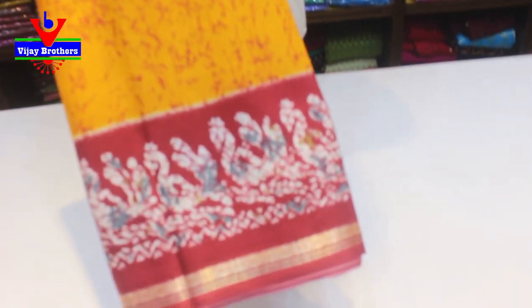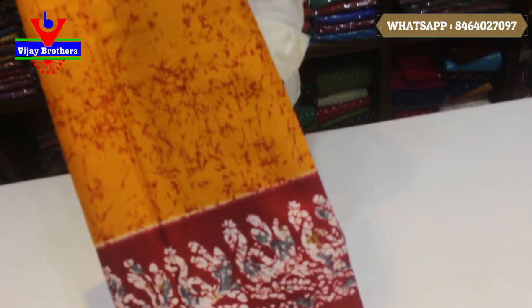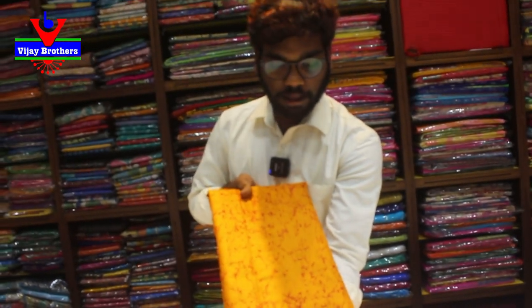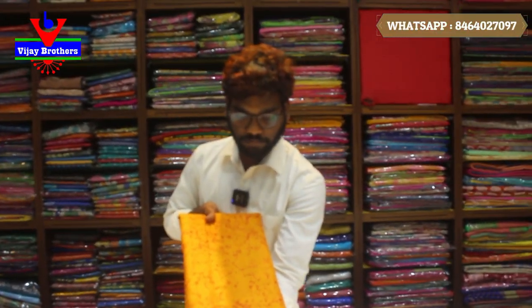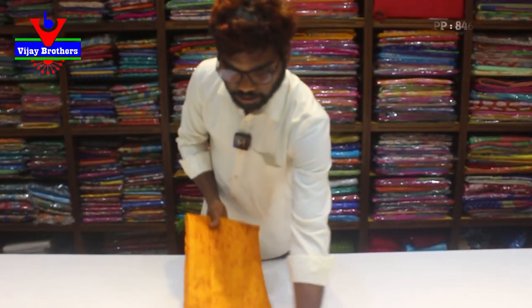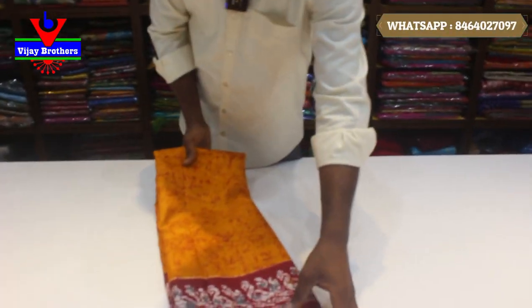We have a lot of colors, designs and varieties. We have a yellow color body part, we have a border, we have a red color, we have a white color, we have a pochampalli design style, we have a kind piping design style, and we have a tixerie weaving.